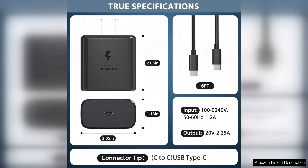I've tested it on various models, and it charges my phone from 0 to 50% in just about 30 minutes, which is a game changer for someone always on the go.